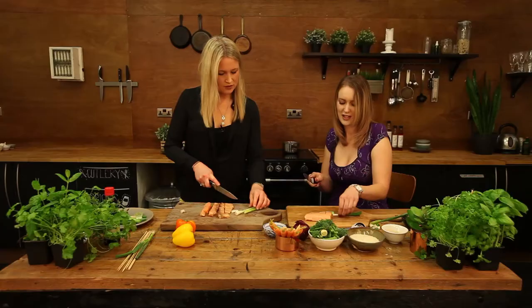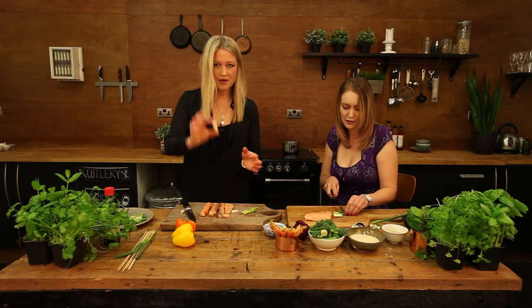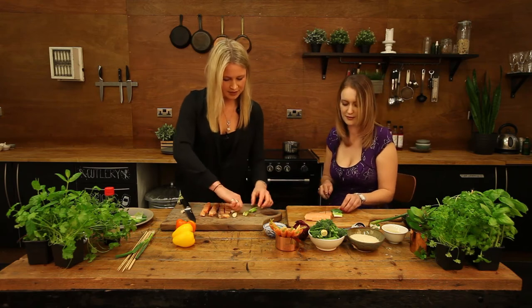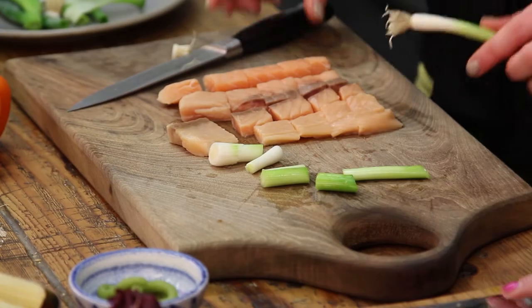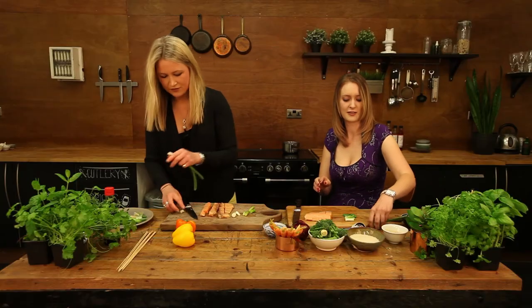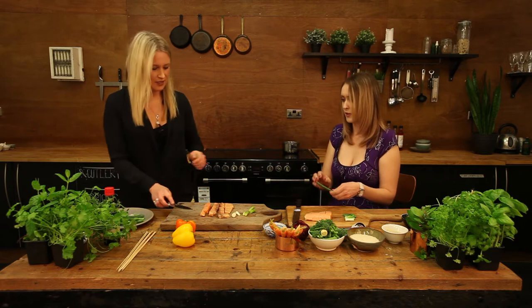So our spring onions go on the skewers — we just need to chop them into about an inch length. I think spring onions bring a nice rich taste to any dish. Yeah, really fresh — and you can have them in salads, you can cook them — very versatile indeed.